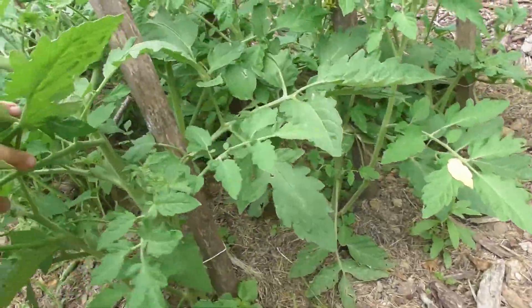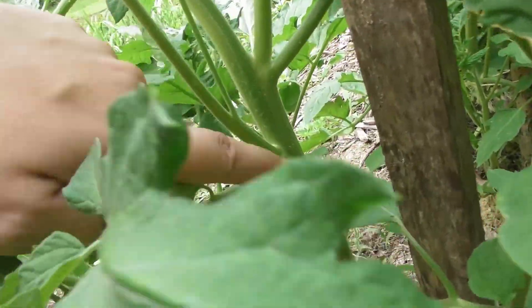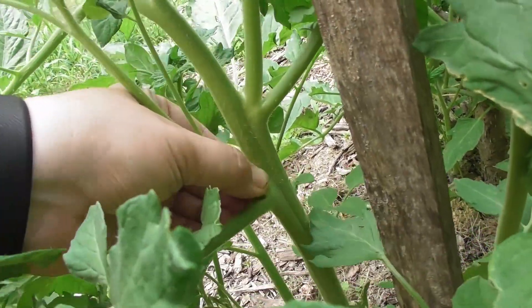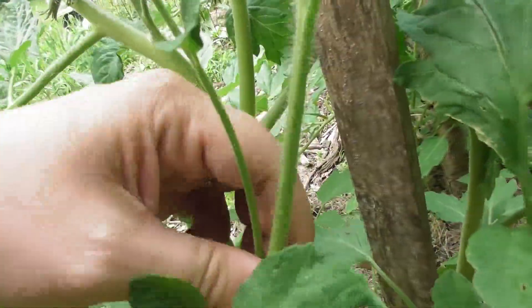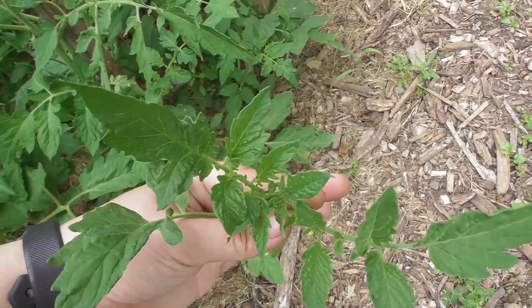I want to find one I want to take off here. The main stem is here, this is the leaf branch, and if it's too big you can take scissors or just pinch it off — whatever is best for you. This one is still small enough that I can just break it off. And there I have a beautiful sucker that would turn into a beautiful tomato plant.